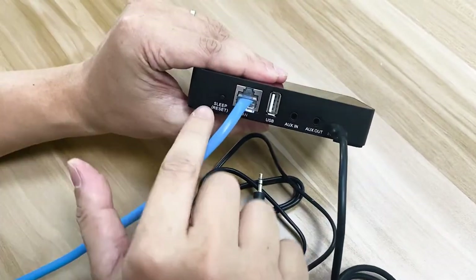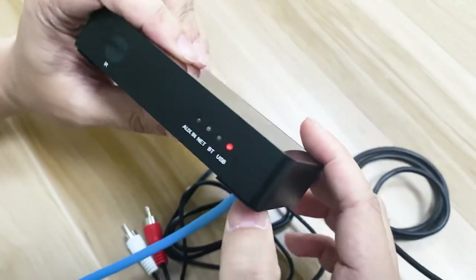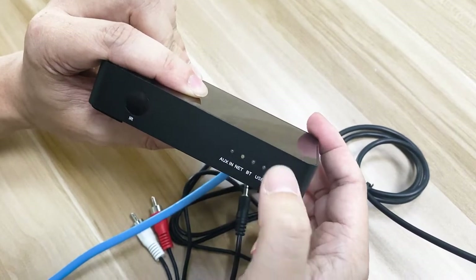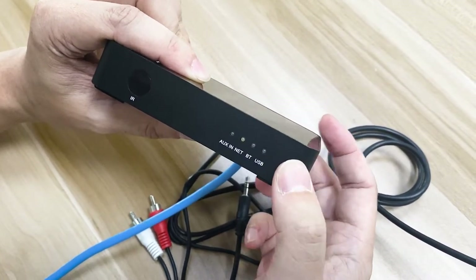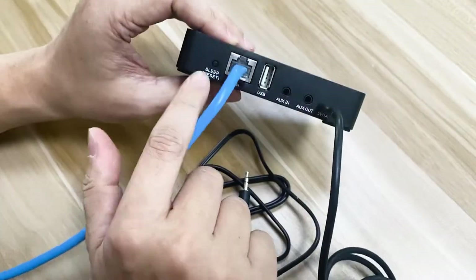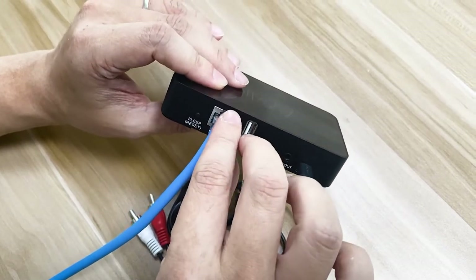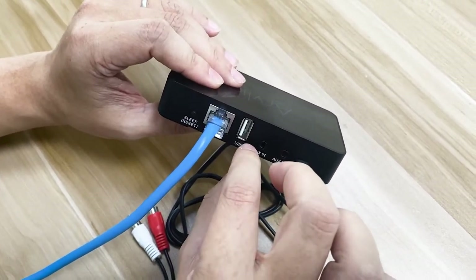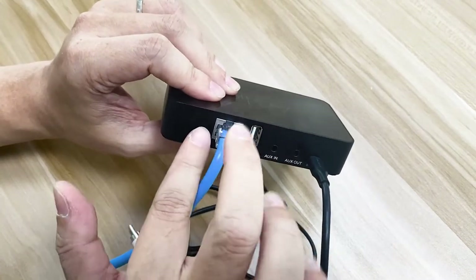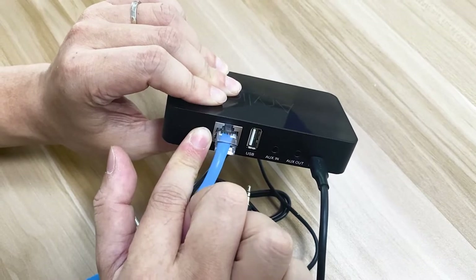The last button is a sleep or reset button. When you click once, it will turn it off into sleep mode. Then you click again, it will turn back on the player. Another function for this reset is: if you want to reset the Wi-Fi network or Bluetooth connection, you can hold this button for eight seconds and it will disconnect the current connection.